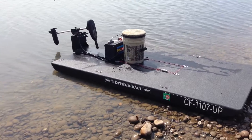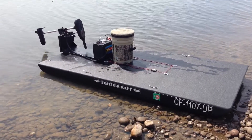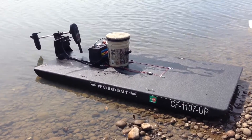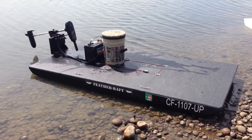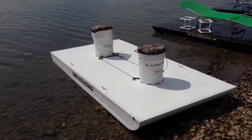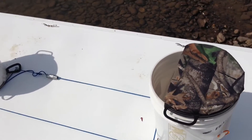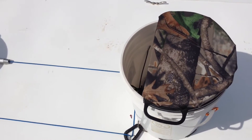Here are four configurations of the feather raft. This first one has a bucket seat, a removable transom, a 12-volt battery, and a 34-pound thrust trolling motor. This second one has two bucket seats — the lids do not swivel, but it's three-quarters of a seat so you can reach inside and grab your gear without having to take the lid off.